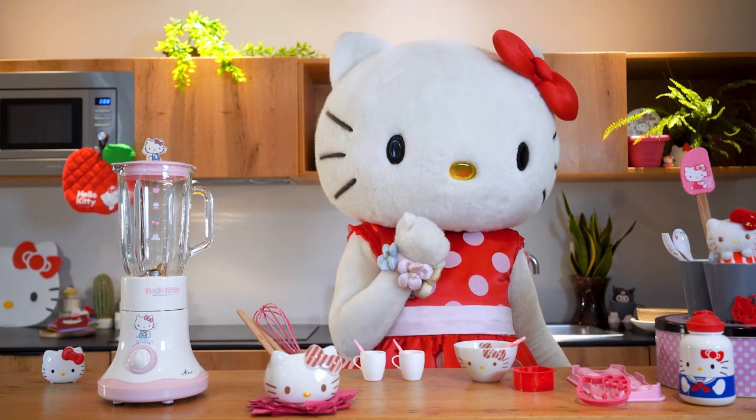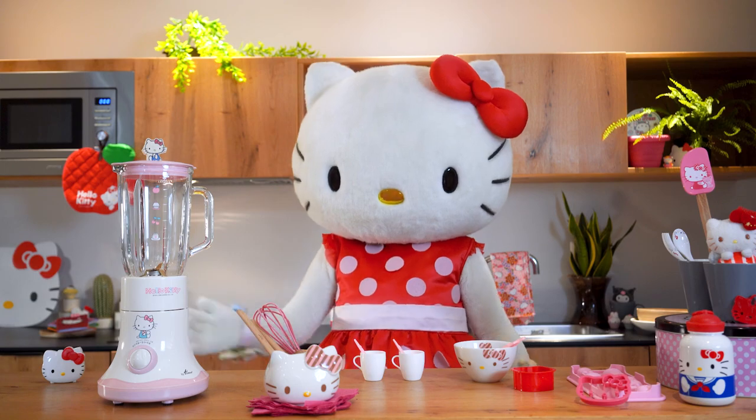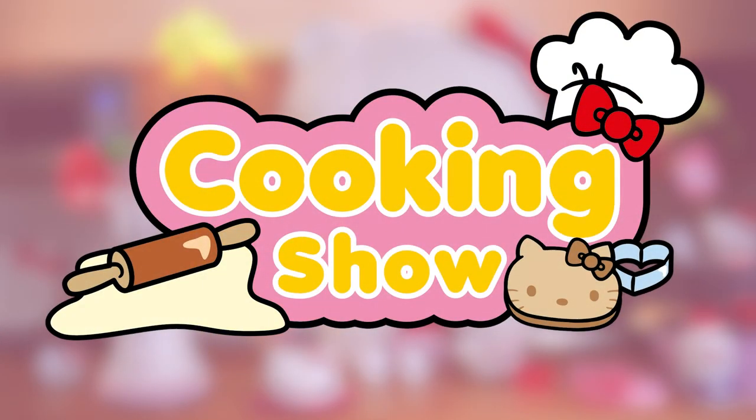Hello, Hello Kitty's friends! This is my kitchen, and this is Hello Kitty's cooking show!